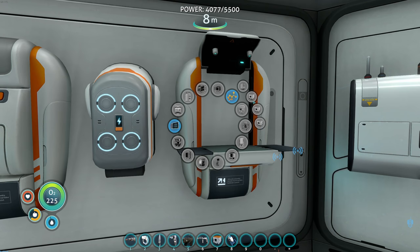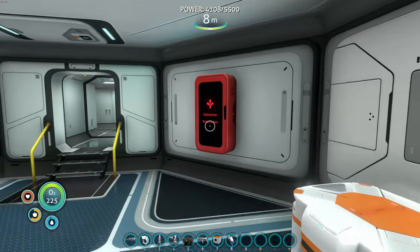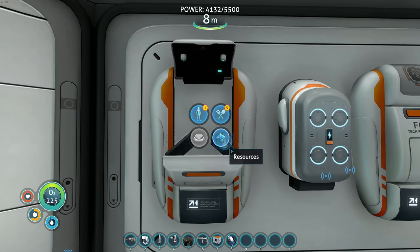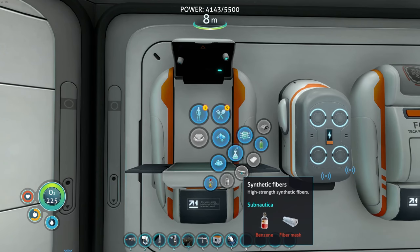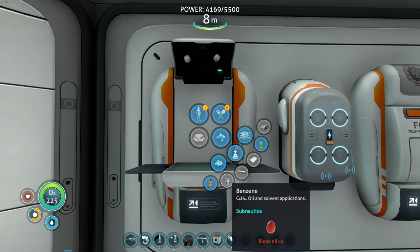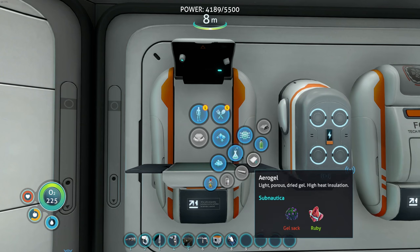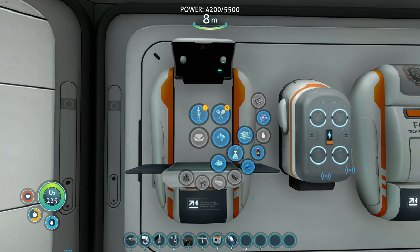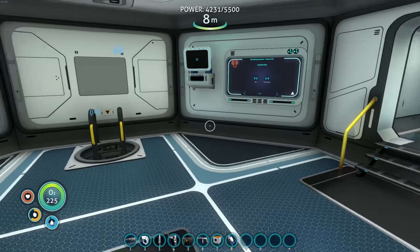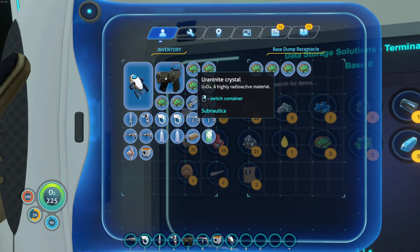Let's start with the small one - we need synthetic fibers. I don't think I've made those yet, but they aren't hard. Synthetic fibers need benzene and fiber mesh. Benzene is just three blood oil - super easy. And fiber mesh is just creepvine sample - heck yeah, that's super easy. Let's get started.